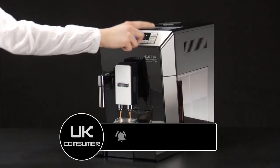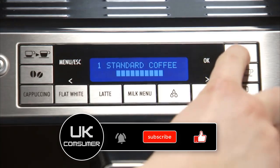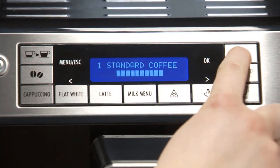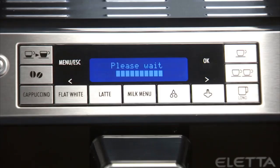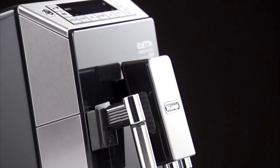The machine's brewing capacity is noteworthy — it has a large water reservoir and bean hopper, making it suitable for households that consume a higher volume of coffee. Overall, the DeLonghi ECAM 44.660.BE is a top-tier bean-to-cup coffee machine that delivers excellent coffee with great convenience. Its combination of features, build quality, and ease of use make it a popular choice among coffee enthusiasts.